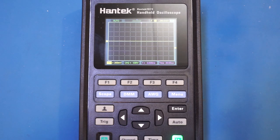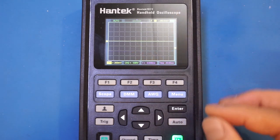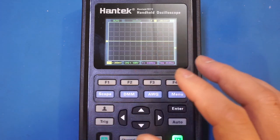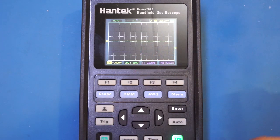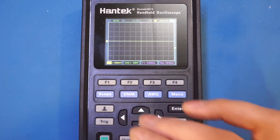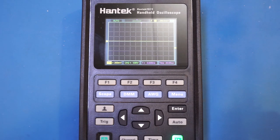It boots into the oscilloscope mode upon initial power-up. The unit does remember all the settings you changed, so that when you power it back on, it actually goes directly to where you left it last time with all the adjustments you made. I think that's a nice touch.